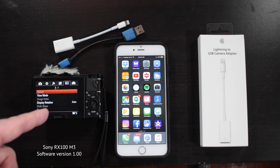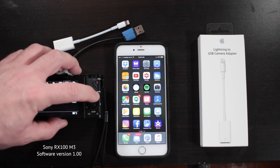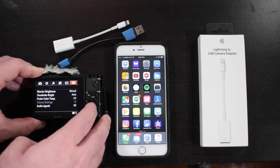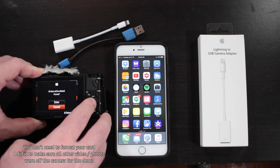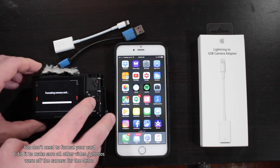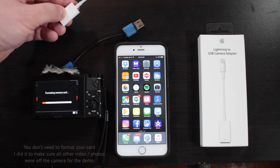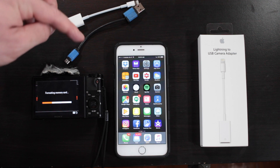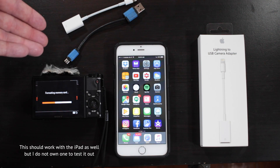My Sony RX100 Mark III is currently running version 1.00 of the Sony software. I tried the card reader, but I could not get it to recognize the XAVC S files. I did find a solution with the Lightning to USB camera adapter, and I'm going to show you exactly what I do to get the files from the Sony onto my iPhone. You're going to need a Micro USB cable to go from the camera to this adapter, and of course your iPhone and Sony camera.